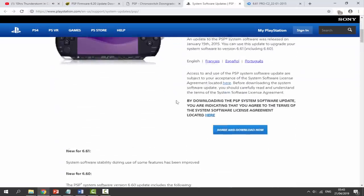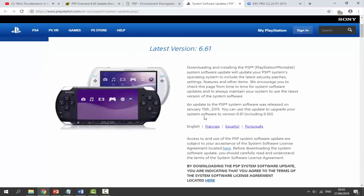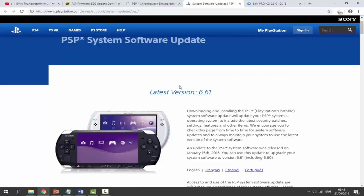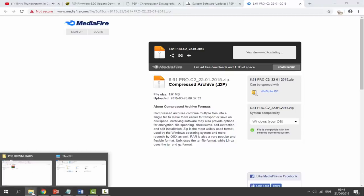The first link is the official Sony website — scroll down, click agree and download. This is the official 6.61 update file. I think 6.61 is probably the best option at this point, as it's the last update ever released for PSP. Then go to the next link in the description — this is the 6.61 PRO C2 custom firmware. You can get a custom firmware of your choice; this is the one I'm using, so I'll click download to get the zip file.